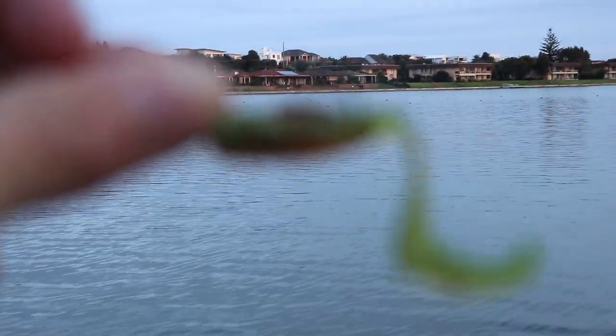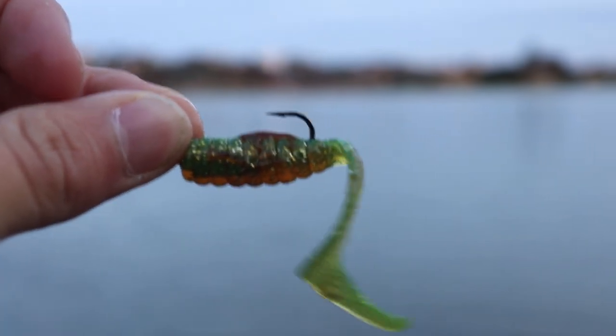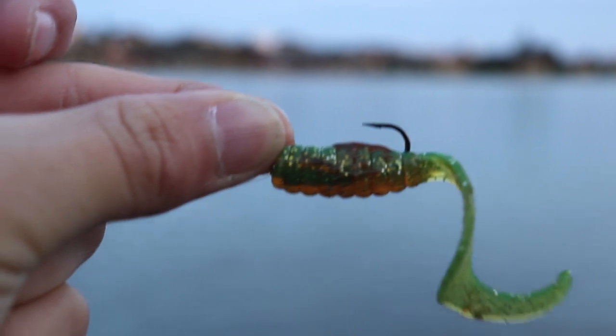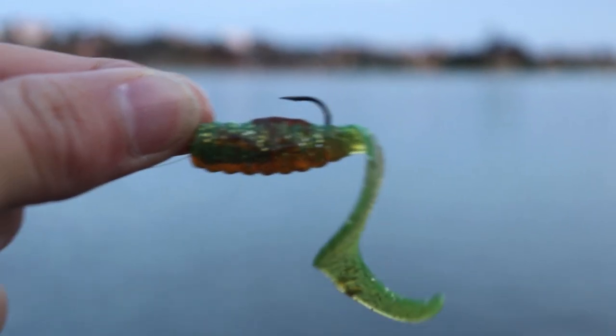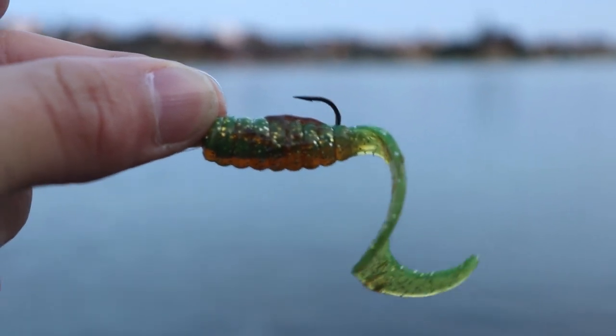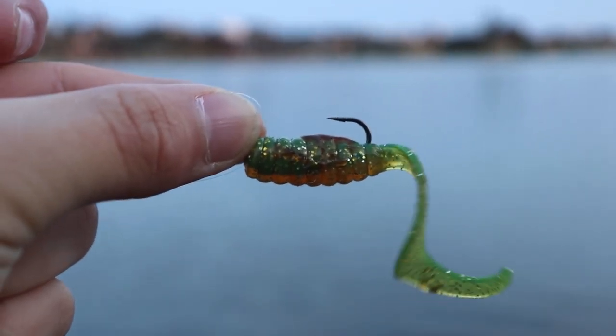I've just switched over to a little Z-Man two-and-a-half inch grub in midnight oil. What I've done is smeared a bit of Pro-Cure Bloody Tuna scent on there — I'm hoping that should stop the short-biting fish. Get that out there and see how we go.